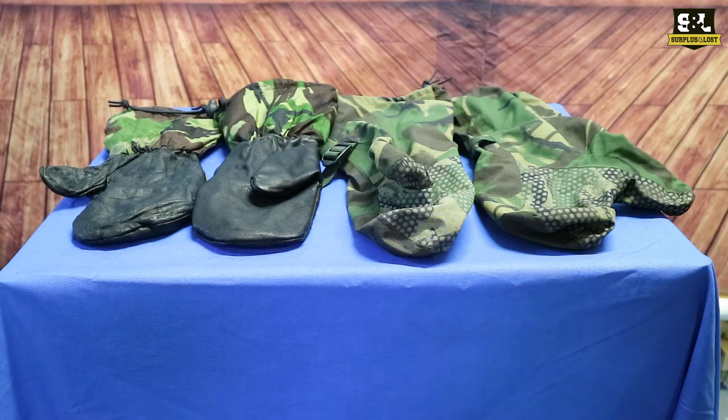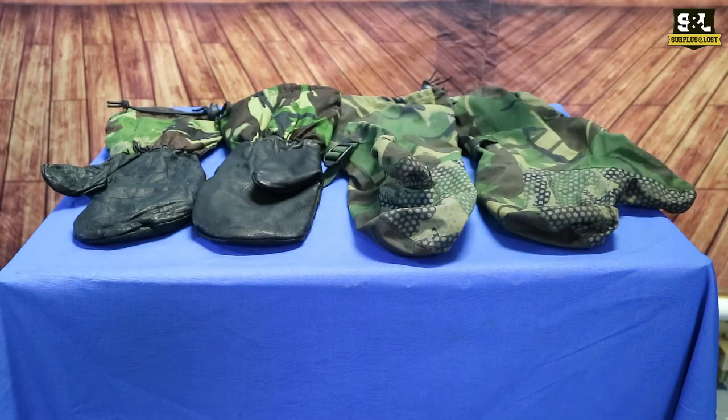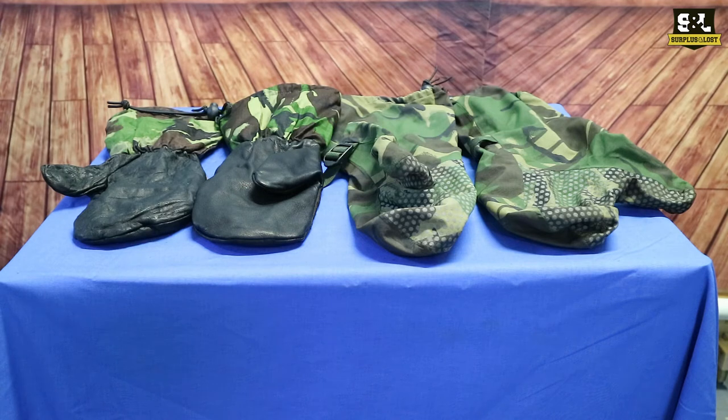British military surplus extreme cold weather mittens. We do have these in both DPM and MTP camouflage — we've certainly got more of the DPM ones at the moment. We do sell the outers and the inners separately, but you are also able to buy those together, so you've got a range of options: buy the inners, buy the outers, or buy them together.